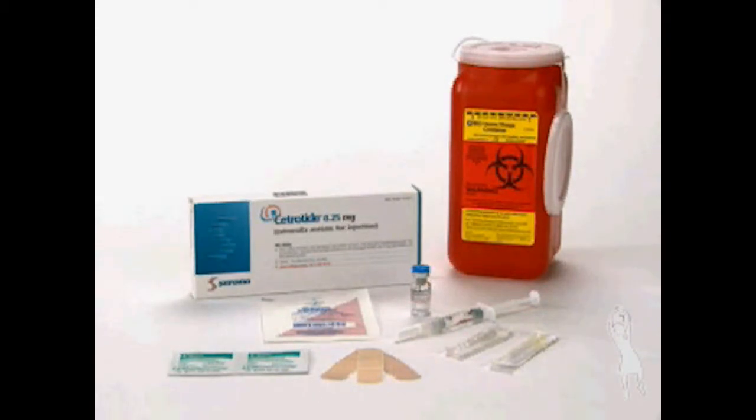Make sure you have all the necessary materials assembled in a clean area: one vial of powder, one pre-filled syringe, yellow mixing needle 20 gauge 1.5 inch, gray injection needle 27 gauge 1.5 inch, alcohol swabs, and a safety container.